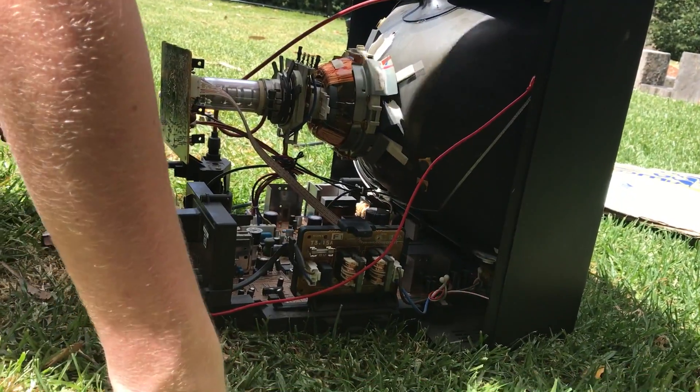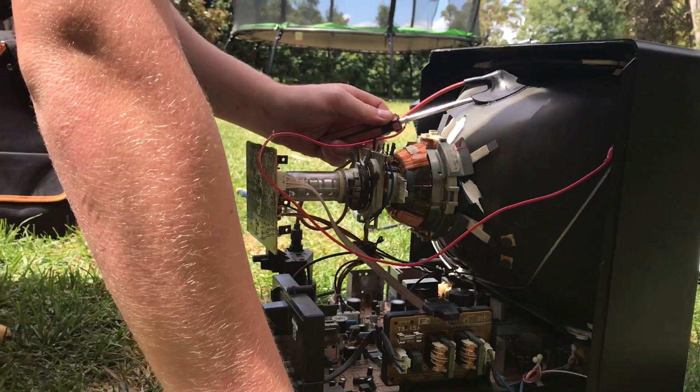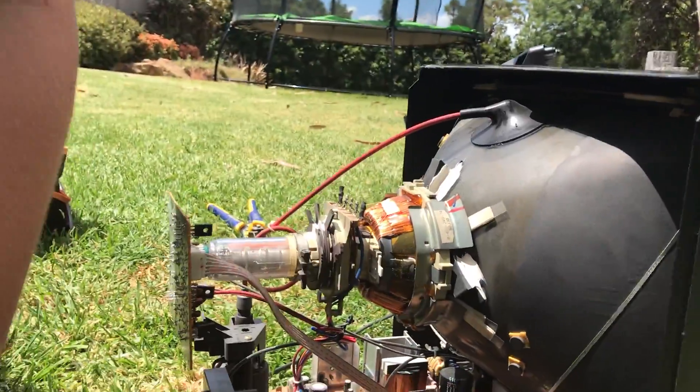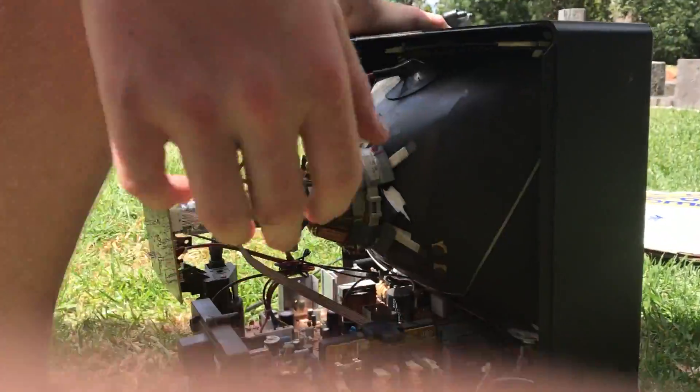Just need to attach the lid on here. I know it needs to be colour appropriate, but... The tube's now been discharged. Who wants to see this thing on? I do, so let's move it into the shade.